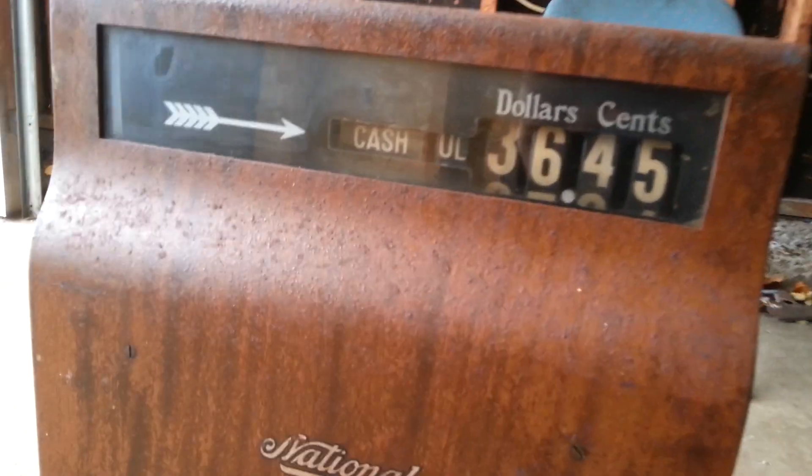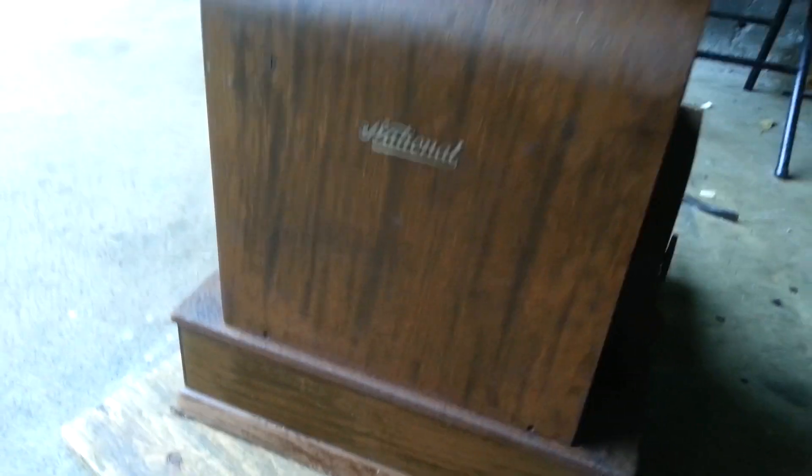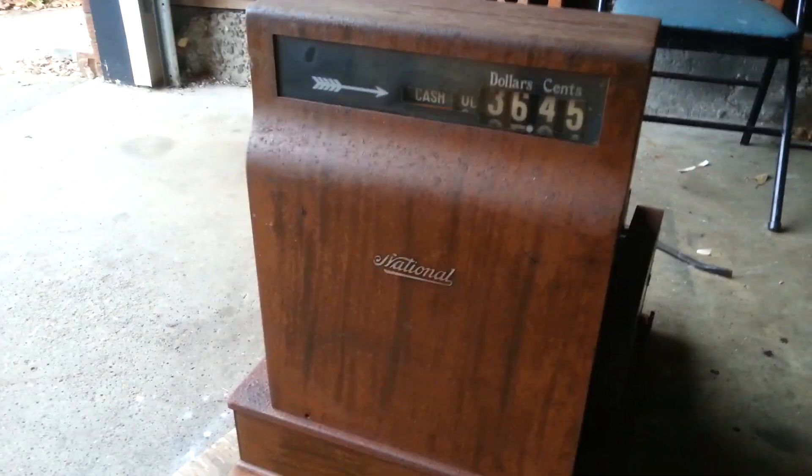Check out the back of it here — this is the side that the customer would see. I'm just planning on flipping it. I'm going to take it down to the local antique place and see how much I can get for it. I've got a couple of guys down there and we'll see how much she goes for.